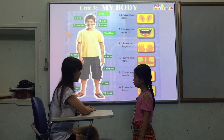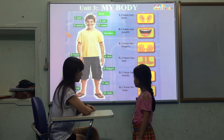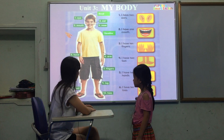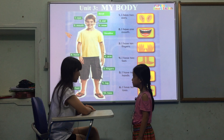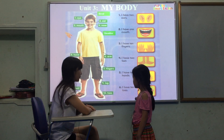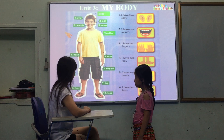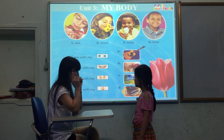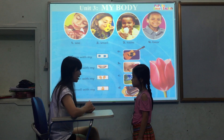How many knees do you have? I have two legs. How many feet do you have? How many toes do you have? I have two toes. Good.